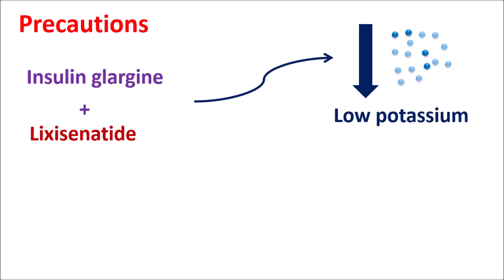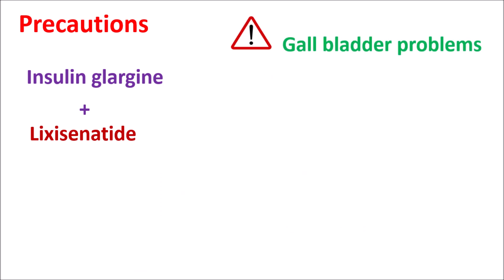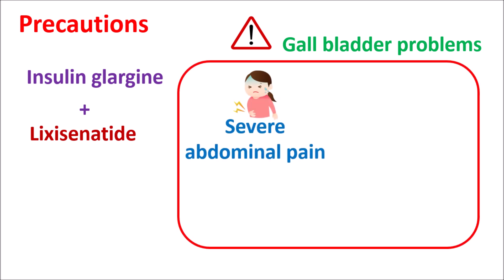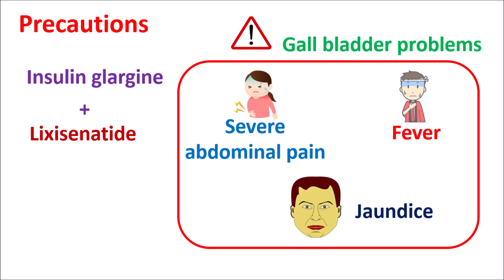This combination can also reduce potassium levels, causing hypokalemia. Symptoms include respiratory paralysis and cardiac arrhythmias, though proper use can avoid hypokalemia. Another precaution involves gallbladder problems — severe abdominal pain, fever, and jaundice resulting in yellowish skin and eyes may indicate a gallbladder problem. In such people, this combination should be avoided as it further increases the risk of gallbladder stones.